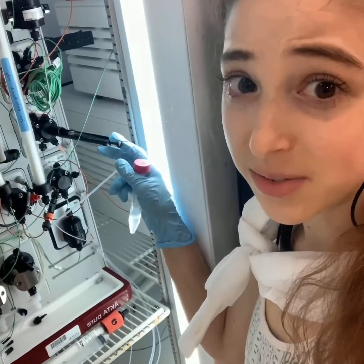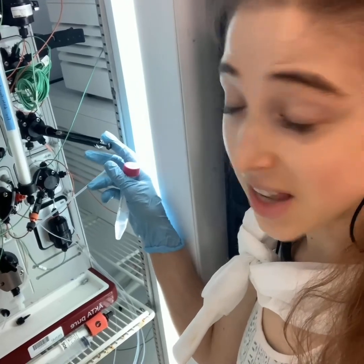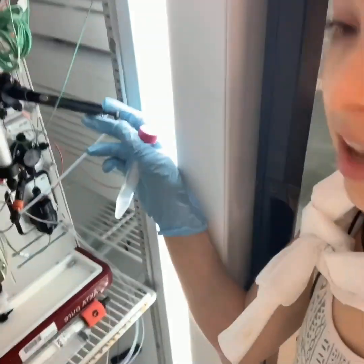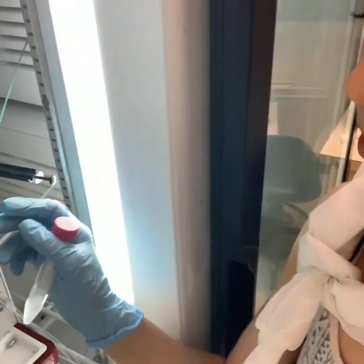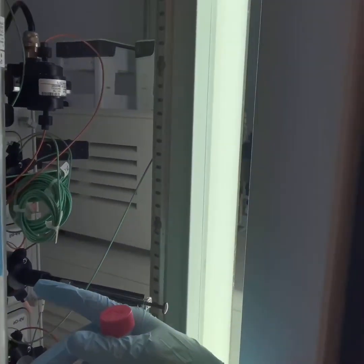Size exclusion chromatography, or gel filtration, is a way that we can separate proteins by size. I'm doing it this morning. I just injected my protein sample into this machine called an AKTA, and it's going to send it through this chromatography column.